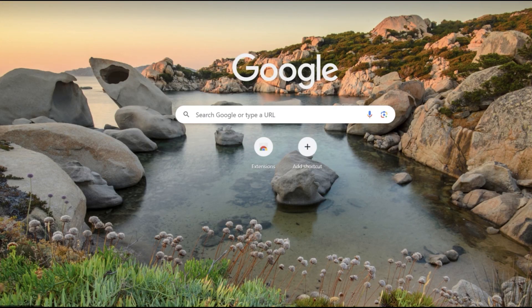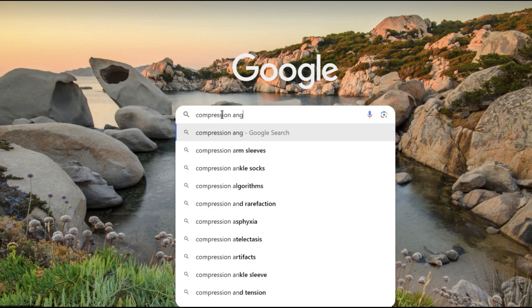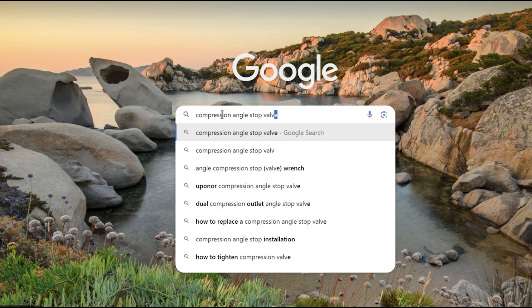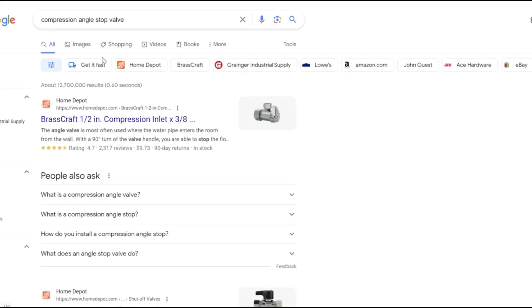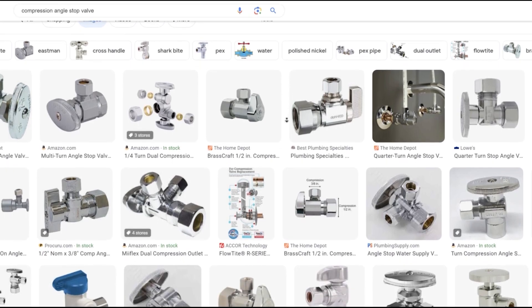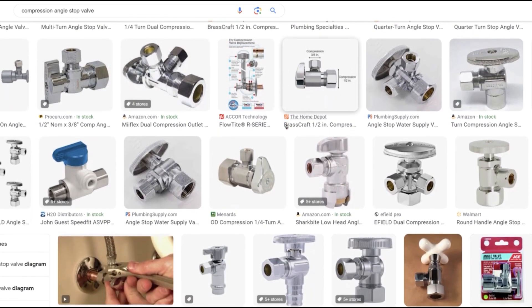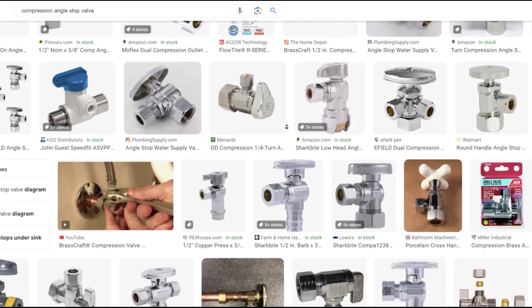For those of you who are unfamiliar with the process, that's okay. Step one is to turn off the water by utilizing a component referred to as a compression angle stop valve. It might look different depending on the house and how old it is, but functionality-wise it all operates the same — to either block or allow the flow of water. Remember: righty tighty, lefty loosey.